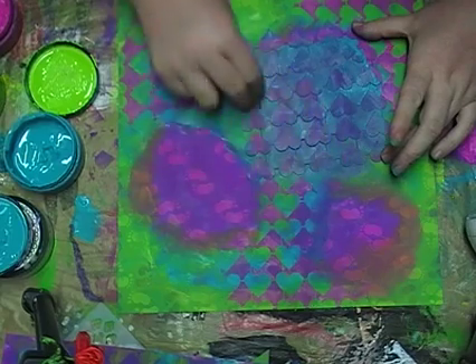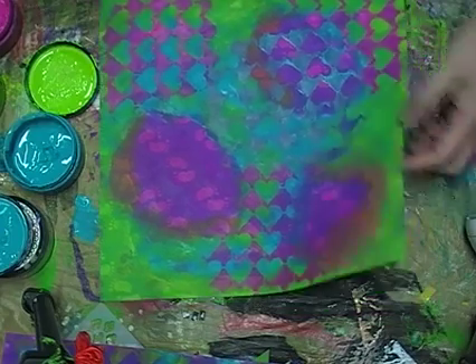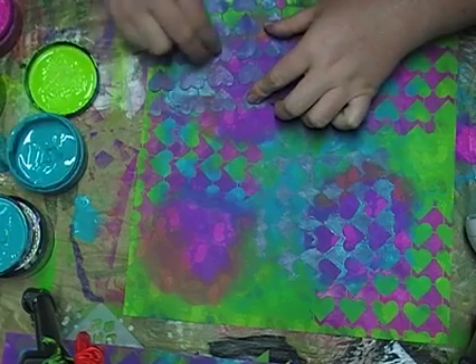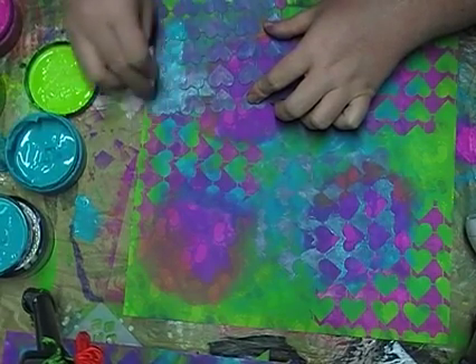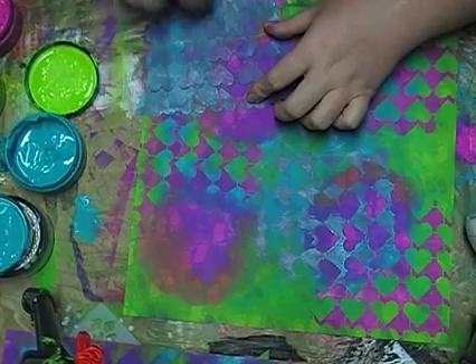I do still sell online as well. So I've got my fingers in a few different pies. But I thoroughly enjoy teaching - I love the shows because we do many classes at the shows and teach new techniques with my stencils. Play with Delusions paints all day and I thoroughly enjoyed it.